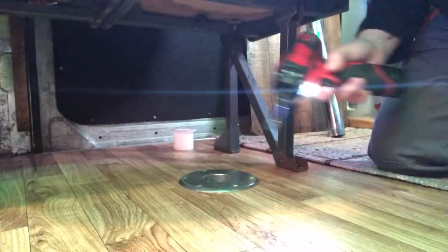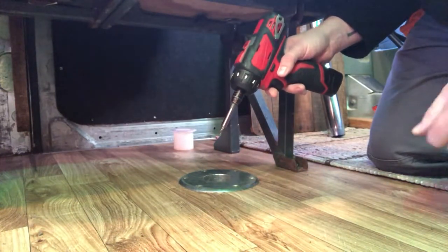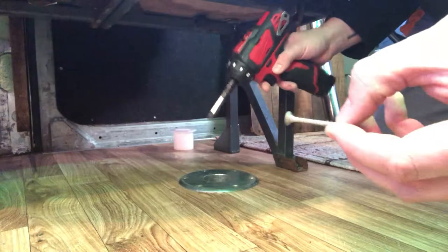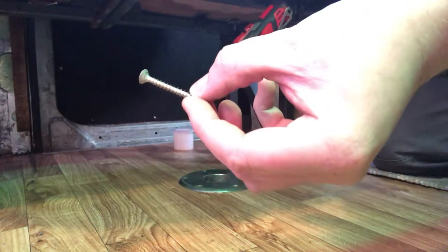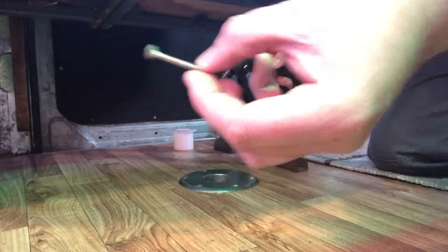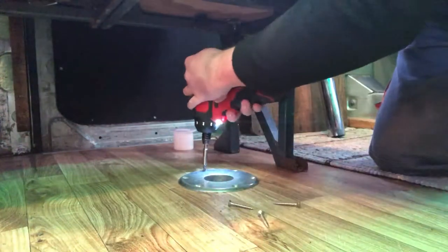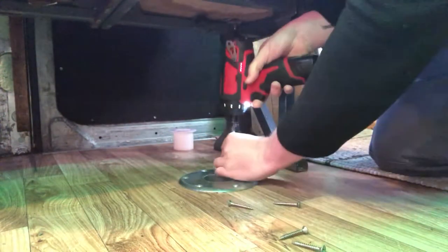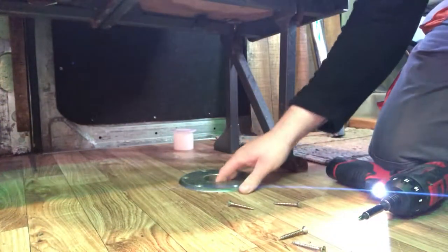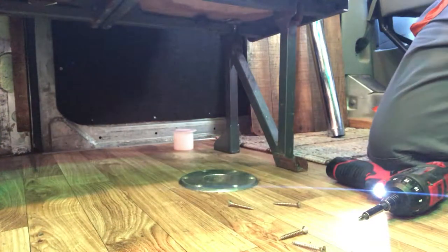Let's make a start. First up we need to look at removing the bracket from its existing location. It's held in with either six or eight screws which go through the wood and straight into the floor. Let's get that one up. The other thing is will it actually come out because I did actually glue this one in. Let's see if we can just grab a screwdriver and free that one off.